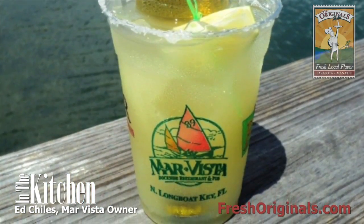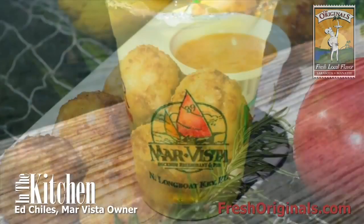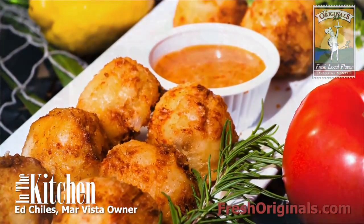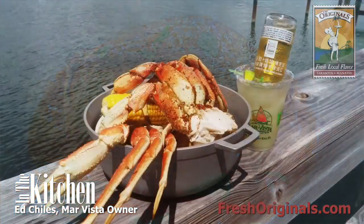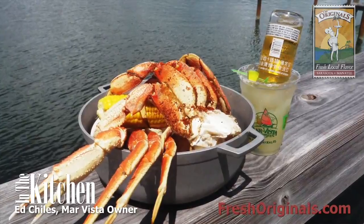Some of the specialties of the house that you don't want to miss are Chef George's take on tater tots, his red curry sea bass, his scallops rumaki, and always the fresh catch of the day.